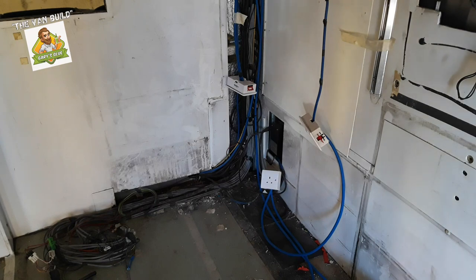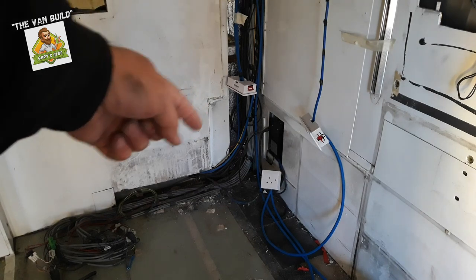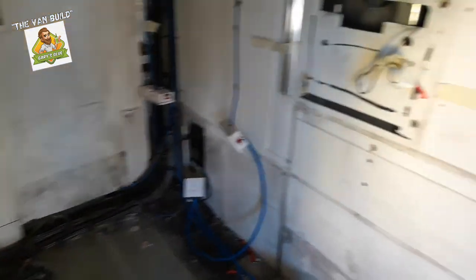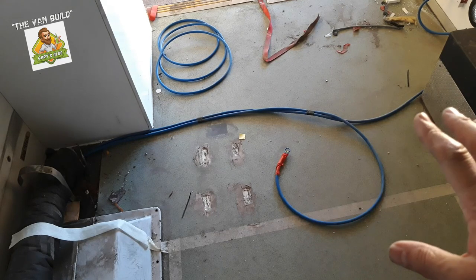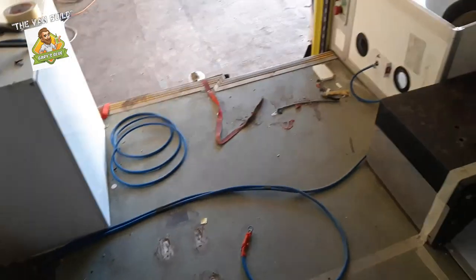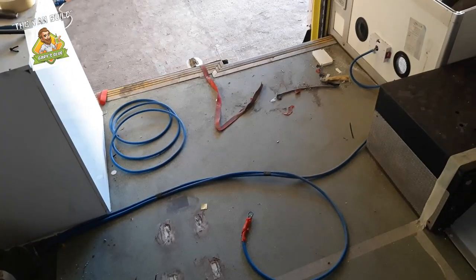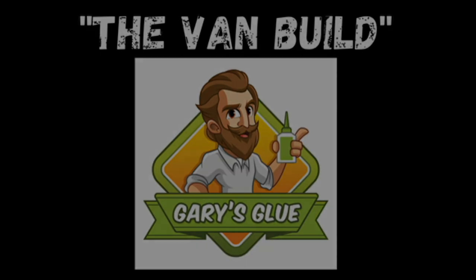I've got the single socket in for the fridge — marked 'single socket inverter.' That twin socket is also on the inverter. That twin socket is mains. Over here is the twin socket with USB that'll go at the foot of the bed at the pull-out table, and over there we have a twin socket on mains. This twin socket here will be on the inverter, and that one is on the mains. Let's call it a day — it's a quarter past 12. I don't normally come out on Wednesdays because of the podcasts.